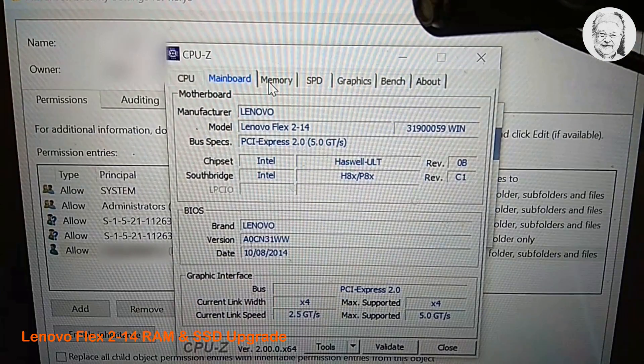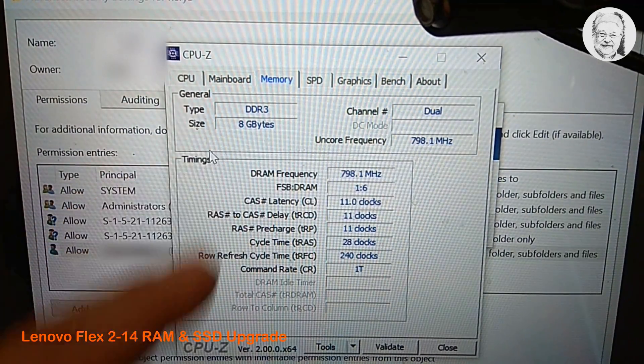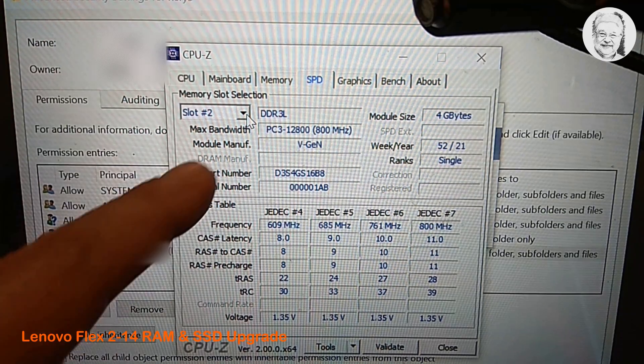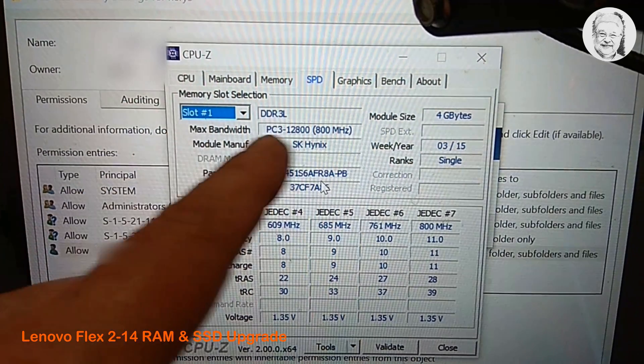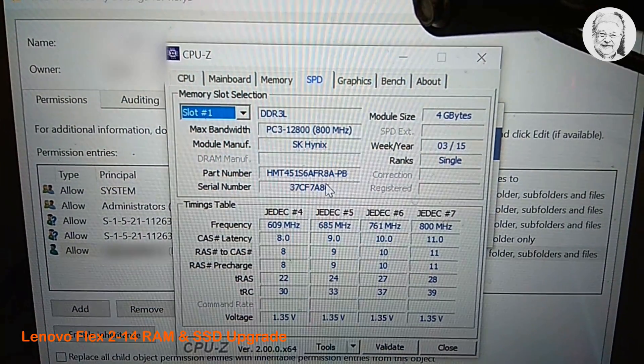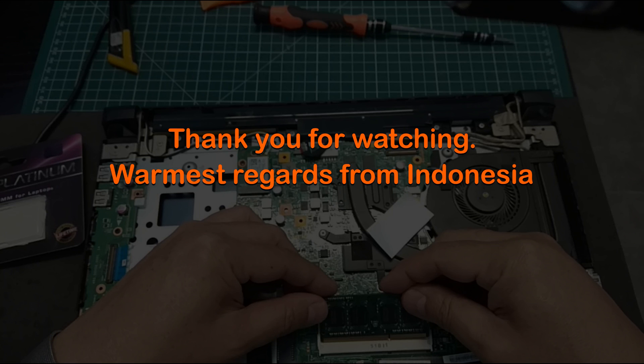The RAM module installs properly and now the total size of the RAM is 8 gigabytes. Thank you for watching. If you find this video useful, please click like, share, leave a comment and if you haven't done so, please subscribe to my channel. See you again on my next video.